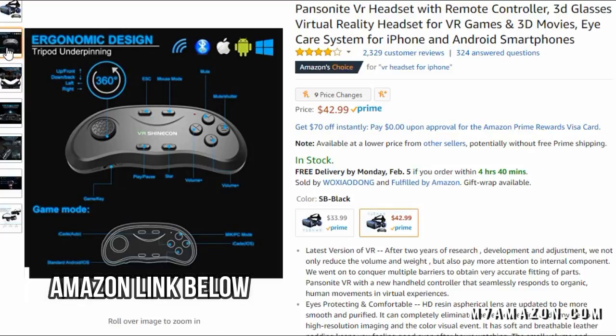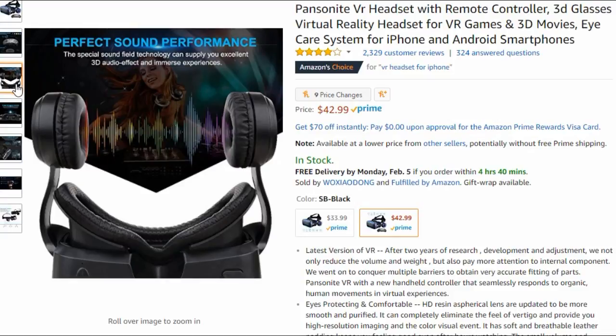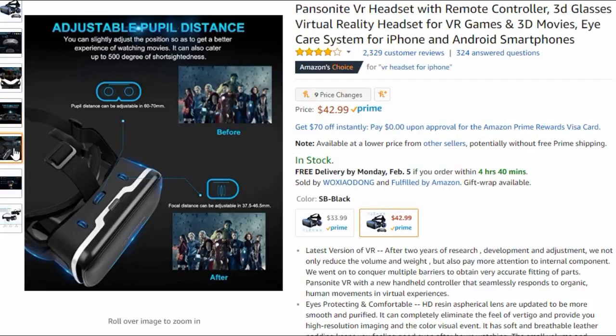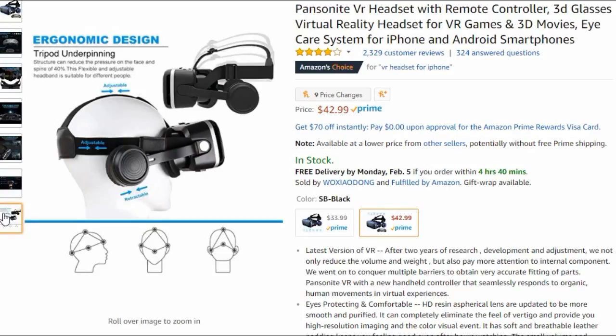I personally would have expected to pay in excess of $100 for a high-end virtual reality set of goggles. This one comes in on Amazon currently for $42.99. It's comfortable, it has adjustable pupil distance, it's good for both iPhones and Androids — it's a high-end device and I highly recommend it.